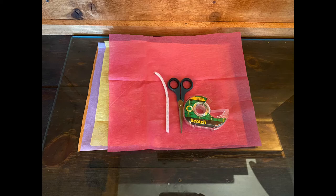The materials you'll need for this craft are tissue paper, a pipe cleaner, tape or a stapler, and scissors. Let's get started.